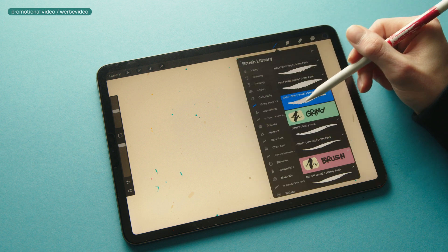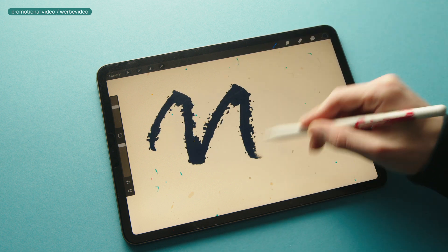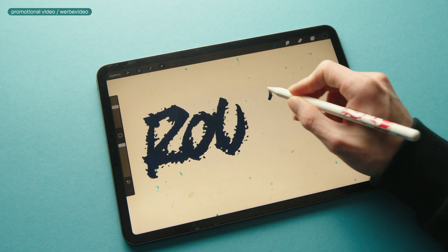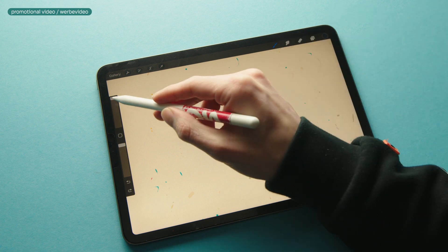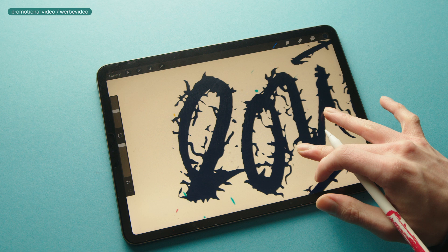Next we have a smaller category: the Grammy brushes. Starting with the Grammy brush — this pressure-sensitive brush has a very rough and raw texture with paint spatters all around it. And the second brush is the Grimy Venom brush. This water brush has a very lightning-like texture to it.